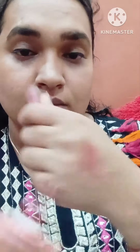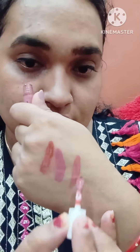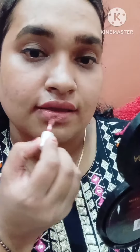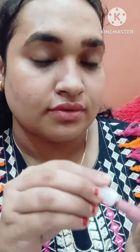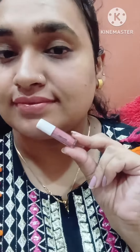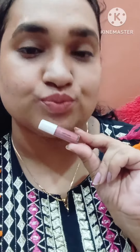Next I have this beautiful shade, Plum Rose. It's a pink shade and it's glossy. You can dry it with powder. This is the third shade and it's a little bit better. I'm a little confused between dusky rose and plum rose.